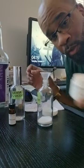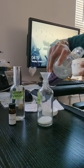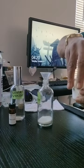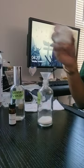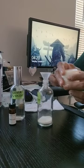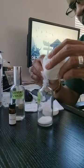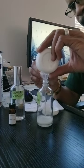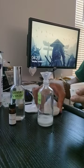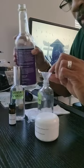Now some people like to pour a little bit of alcohol into the container it came in to get everything out — that's what we'll do. Close that up, shake it all around so we get everything out, and we add that to the mix, then go the rest of the way with alcohol.